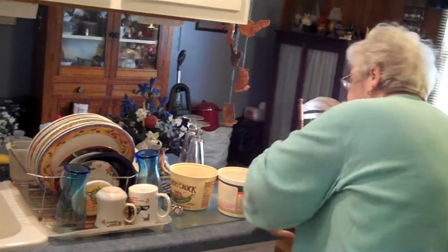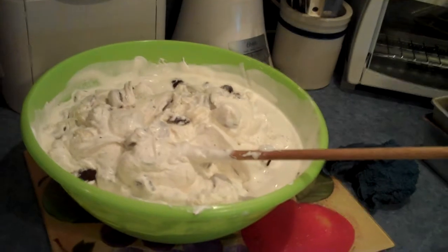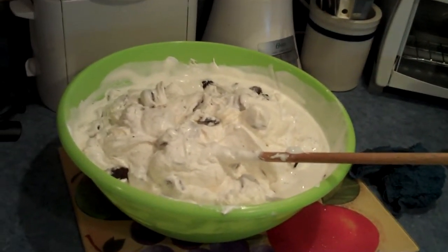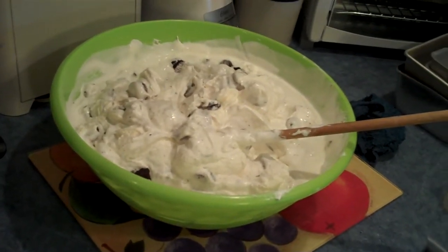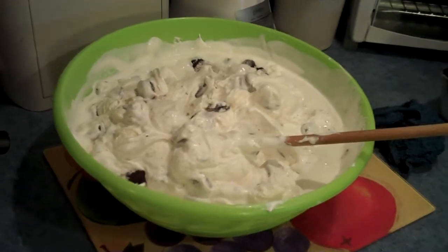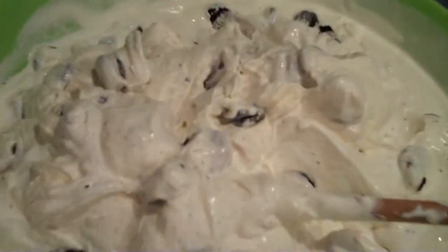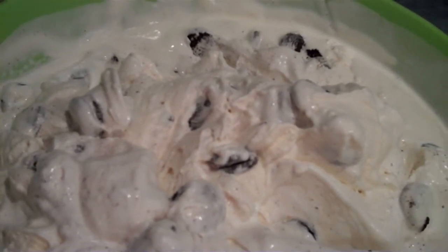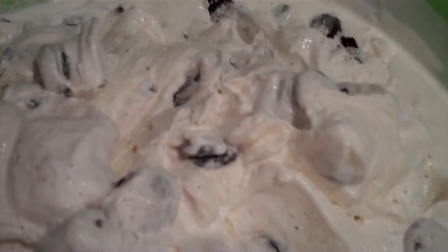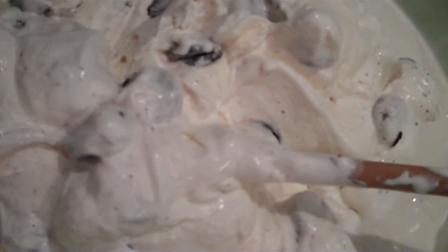I've been in there quite a while. Yeah, I would say so. But let's end this video with the delicious — what do you call this? Pudding? What did you call this? Oreo pudding or something? It's not pudding. Well, I know it's not pudding, but that's what you call it, I think. Anyway, Oreos, ice cream, and whipped cream. Yum, yum, yum. This is what you get if you're a good little boy or girl for Christmas.